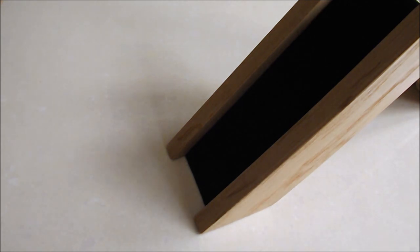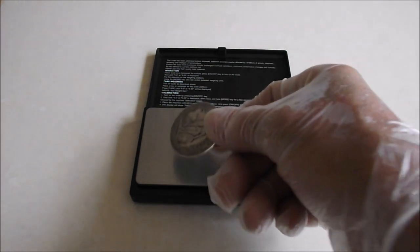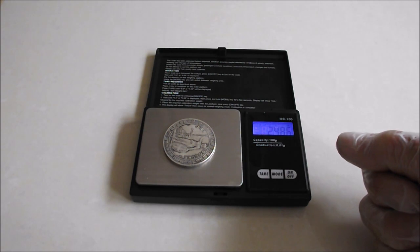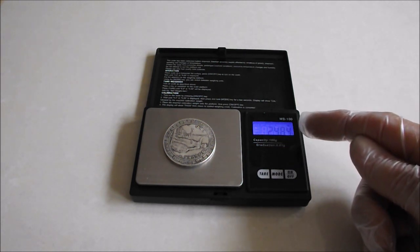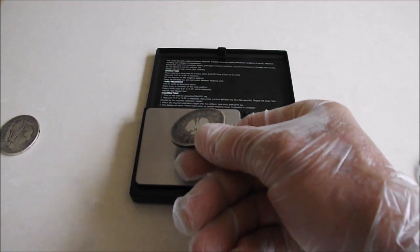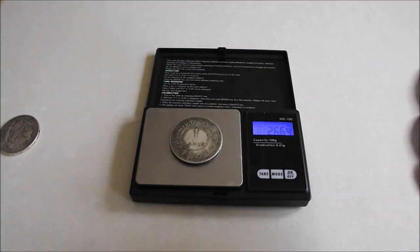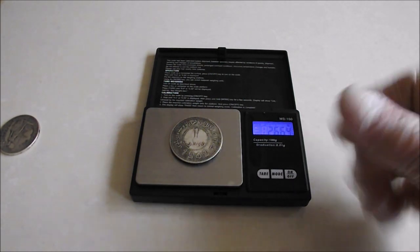And we'll just do a quick weigh up. Start with the trade dollar, which I believe should be between 27 and 29.95 grams, and it comes in at 24.84 — so underweight. And the other one, I think — I didn't write this one down — but I think it should be 26.5 or something like that. And it's 26.64, so it's pretty close.